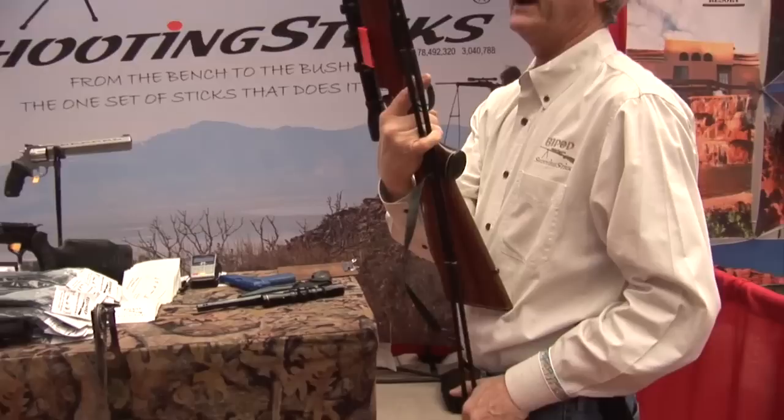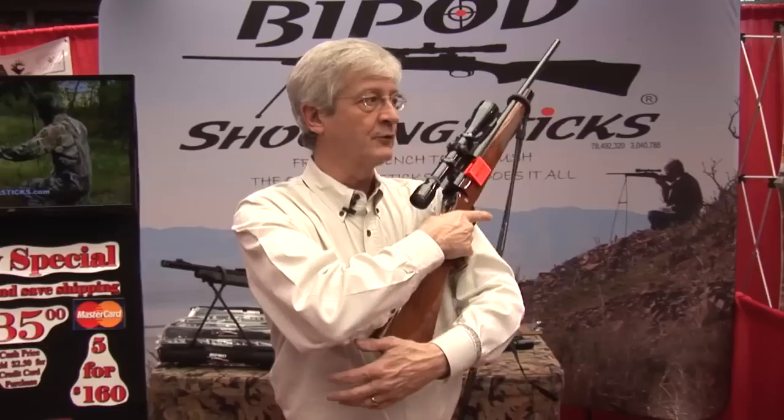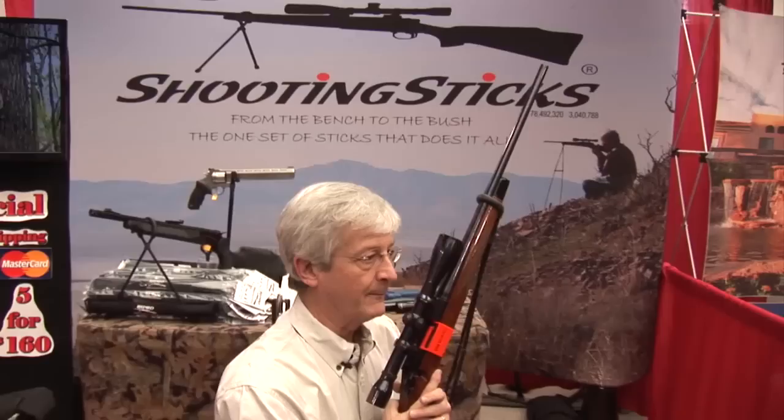The full weight of the gun can be supported by the sticks in a forwardly carried position. In forward carry, the gun drops off the shoulder and rotates straight to point, letting you drop instantly to a kneeling position and be ready for that long shot.